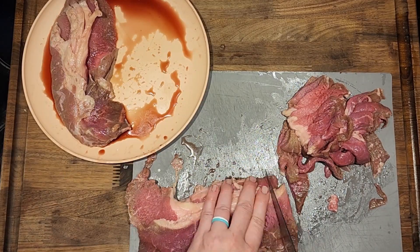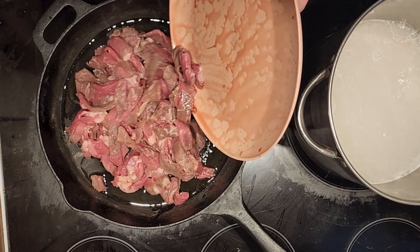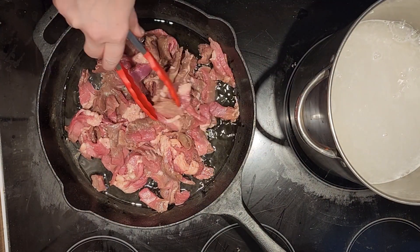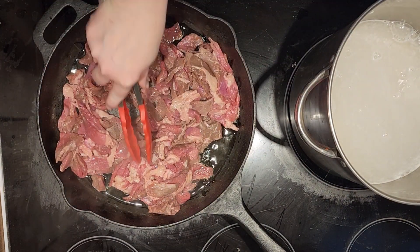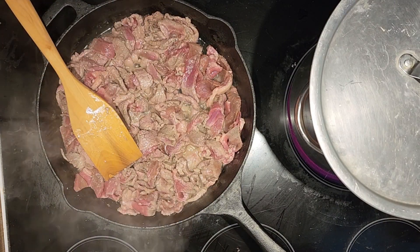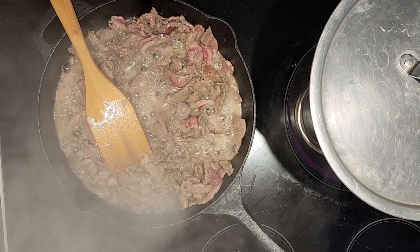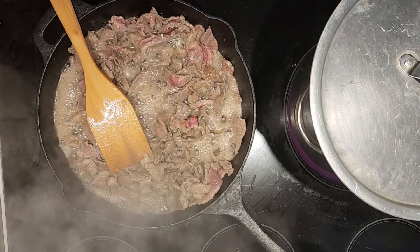I personally like to use carne asada because it's already sliced for you — that is totally just a preference though. You can use whatever meat that you like, just slice it into thin strips and then fry it up in some sesame oil.